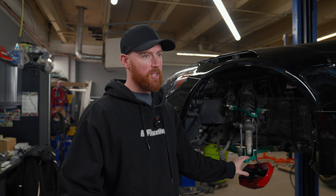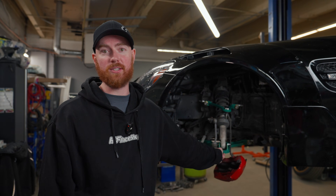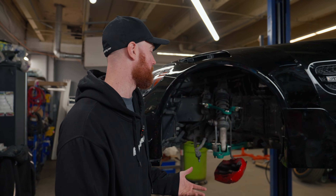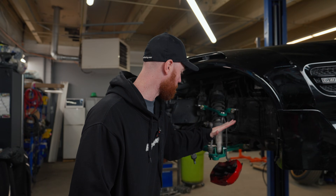They reached out to me and said they usually get these arms from Poland — they take six months to make and cost this much — and I said that is ridiculous. Ship me the arms, I'll scan them, we'll make a replica that is exactly 50 millimeters wider and can still hold up to all the abuse you might run through a thousand horsepower twin turbo Mercedes, and that is what we have done here.